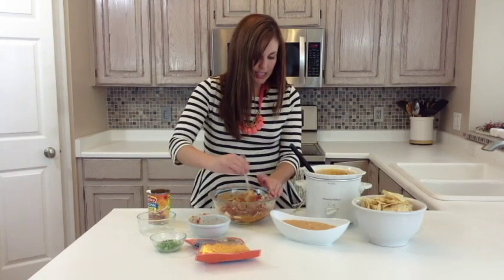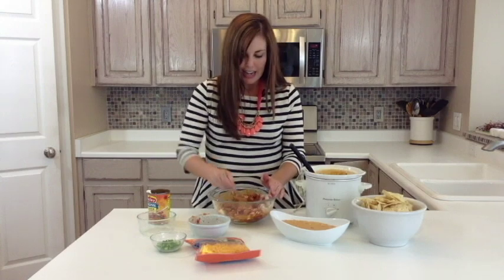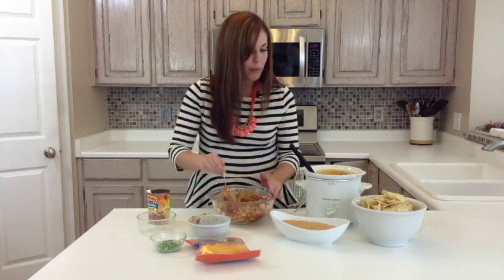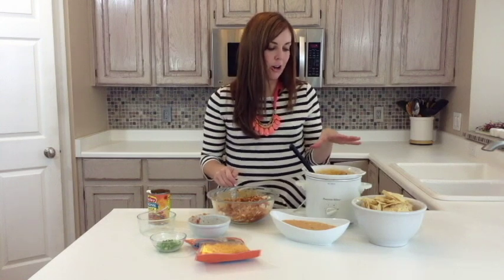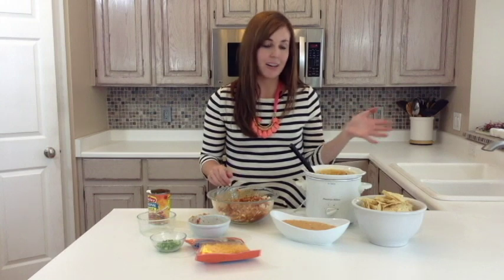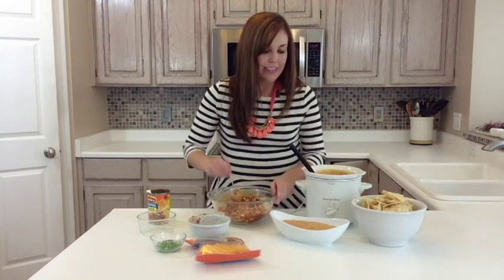With that, just give it a good stir, and then you're going to throw it in your crock pot. Spray it with nonstick cooking spray, and then let it cook on low for about three to four hours. You can let it go all day if you're having a big party — it can go up to eight hours. And then once it's done,